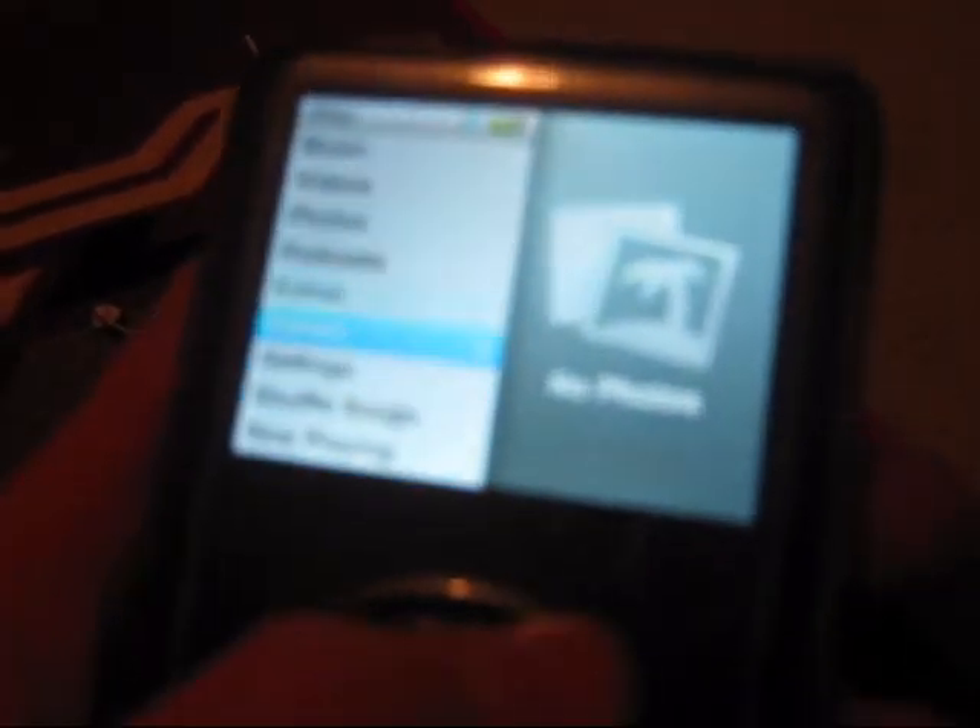Let's flip her on. Here's your main screen. You can't really see it. But, like that. Yeah, pretty awesome.